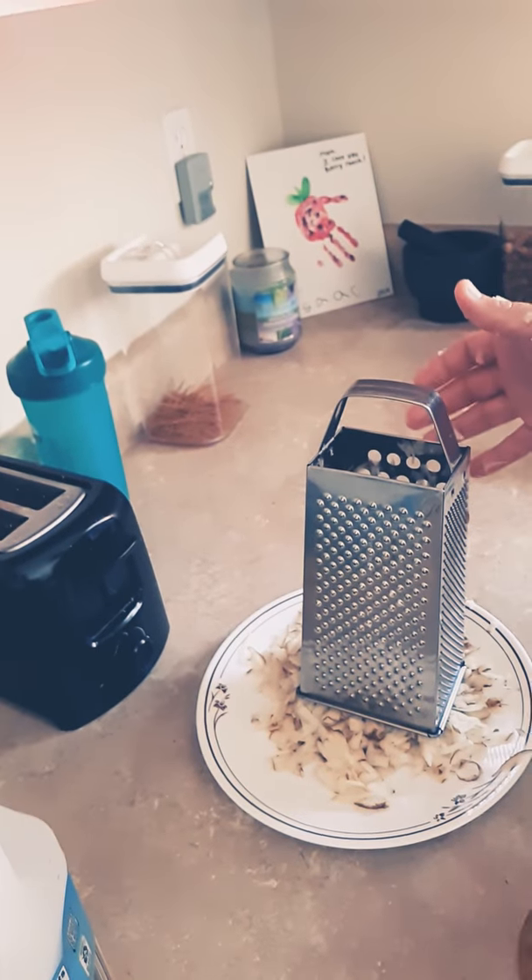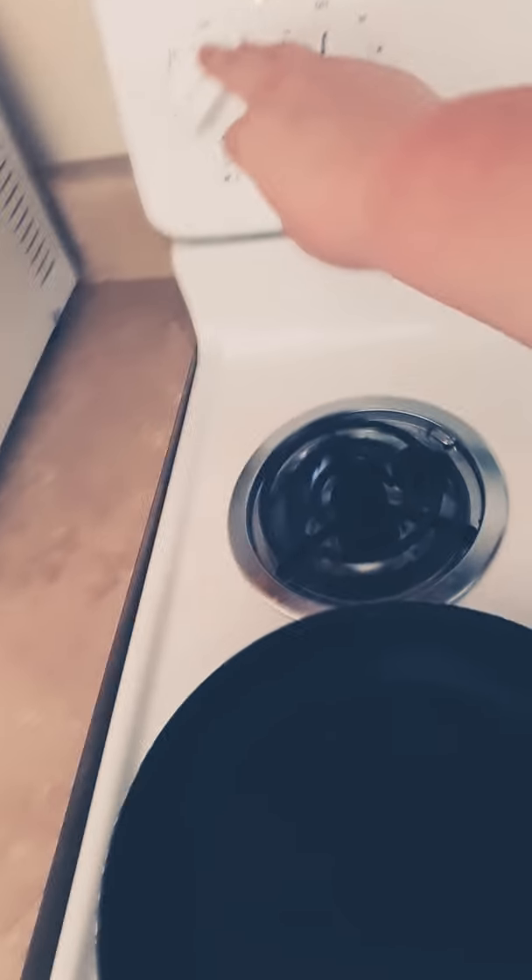While you're shredding your potatoes, go ahead and preheat the stove. You just want a little bit of oil on the skillet.